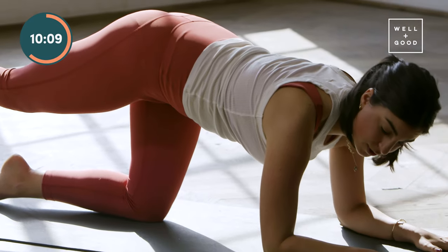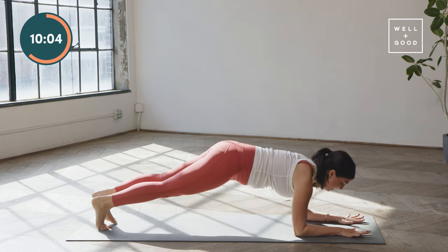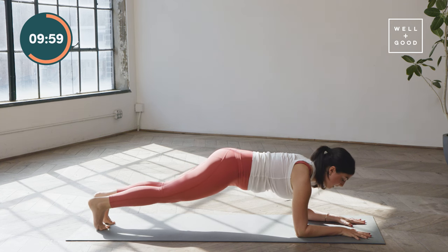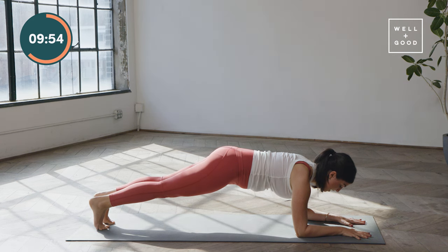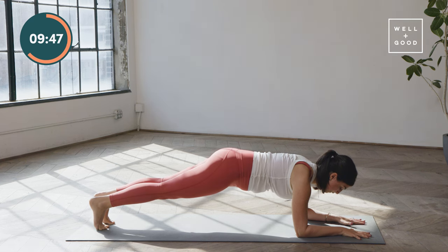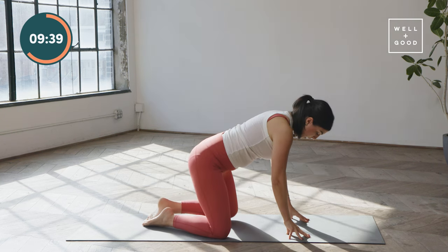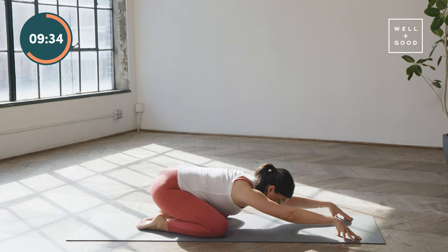Tap the right toes to the floor, step the left foot back to meet the right — we're in a plank. Keep pressing the floor away with those forearms. Think about opening the chest slightly forward and lifting the back of the knees to the sky. We're going to hold and breathe for ten, nine, eight, seven, six, five, four, three, two — lower your knees to the floor. Take a quick child's pose — knees wide, feet together, hips to heels, and stretch those arms forward. Just one breath.